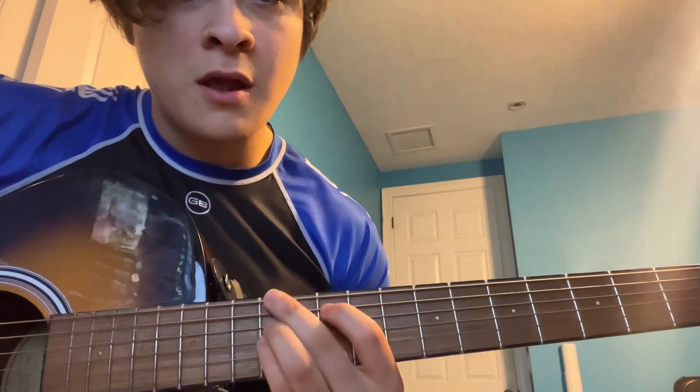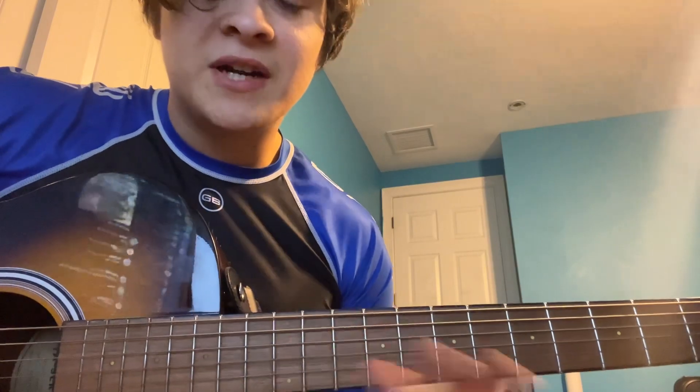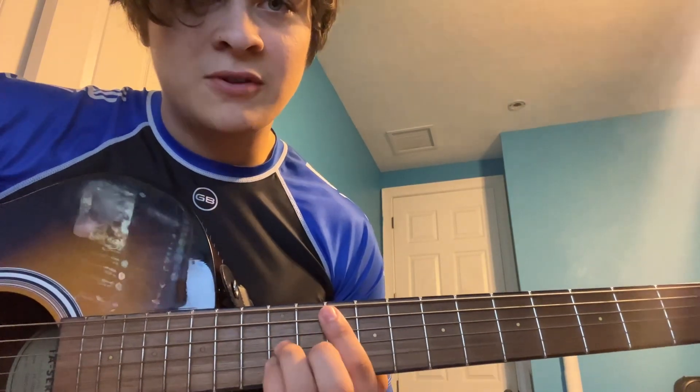And then we're gonna go to the A flat minor 9, to the E flat minor 7. And then it's G flat at 11, A flat minor 9, E flat minor 7 again. And all together, that goes like this.